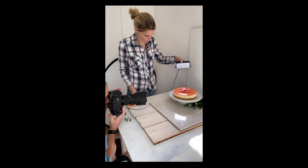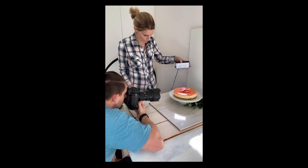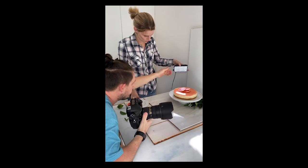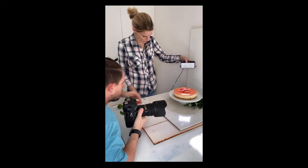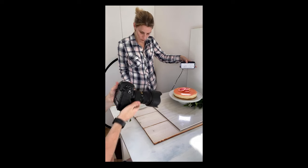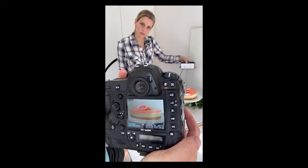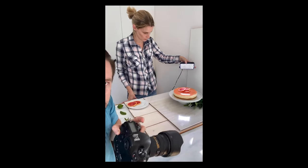Now we're going to be focusing on the grapefruit and do a couple of shots here. Now we can see how this grapefruit really pops — we can see the individual cells.